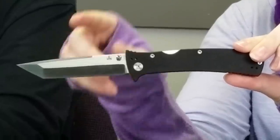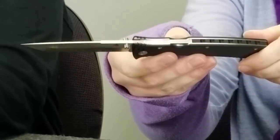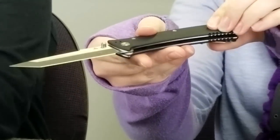Up next is the Nemesis MPR-3T tanto folder. The hosts joke about Harry Potter's Voldemort before noting this knife is still extremely tough — with CPM S35VN steel coming in at 59-60 on the Rockwell scale. It also has a black G10 handle and a black 6061 aluminum back spacer with stainless liners.